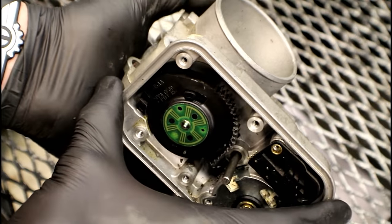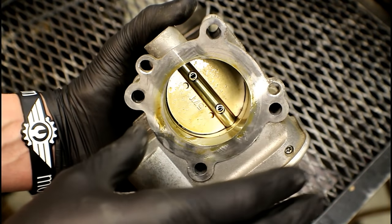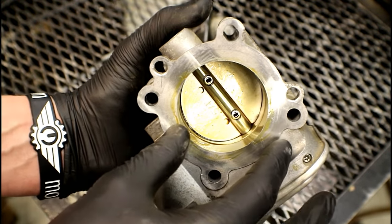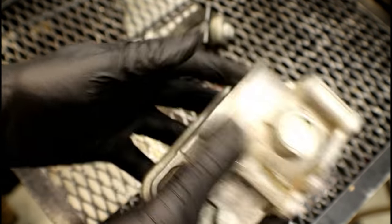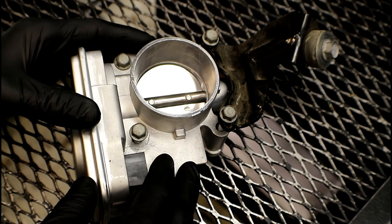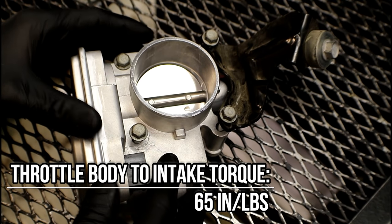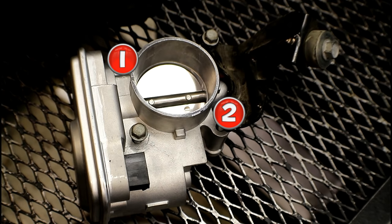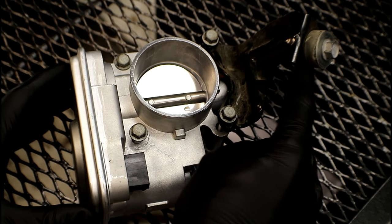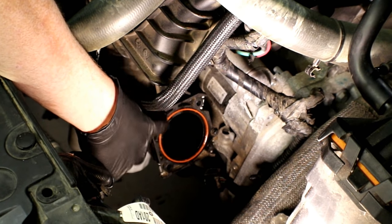The actual seal for the throttle body is located on the intake — make sure you replace that. Also, if you're going to be reusing the throttle body for some reason, make sure the surface where the o-ring makes contact is clean. There's a torque sequence you need to follow. Start with the four mounting bolts for the throttle body to the plastic intake: torque those to 65 inch pounds in a cross pattern — one, two, three, four. That 13 millimeter bolt for the bracket at the bell housing goes to 18 foot pounds.